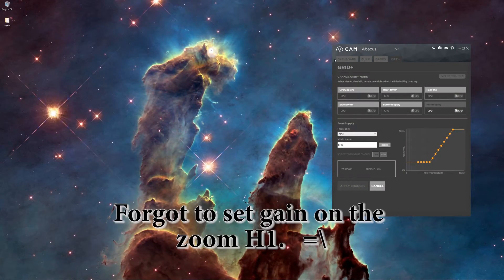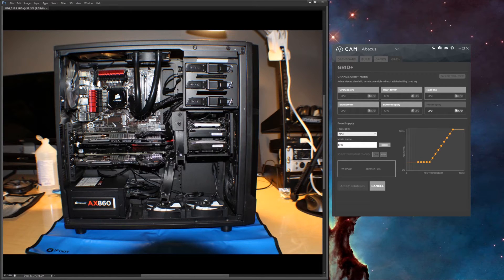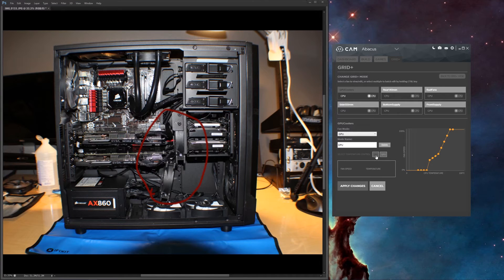Got all booted up and opened up NZXT's CAM software. Immediately saw the new product in there and it loaded the appropriate screen. I've already gone through and changed the names of the fan channels — I just dropped the RPMs to zero on them to find out which ones they were and labeled them appropriately. You can set different profiles for each channel. For instance, the GPU cooler fans — I can set those to GPU mode so they ramp up as the GPUs get hotter, reading from the GPU temperature instead of the CPU, which I'm a big fan of.